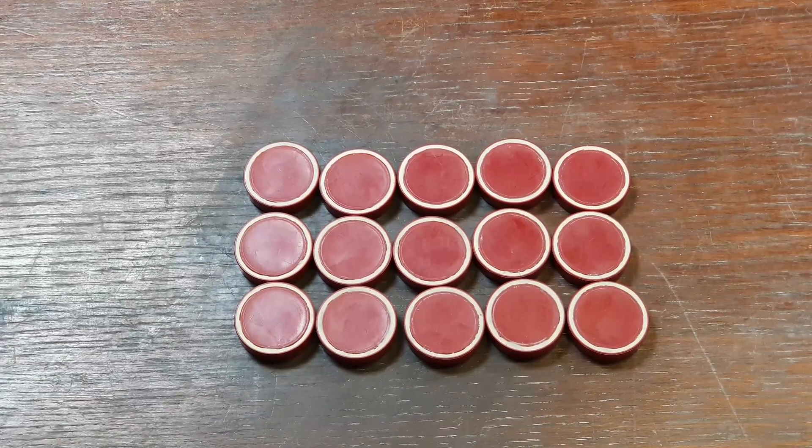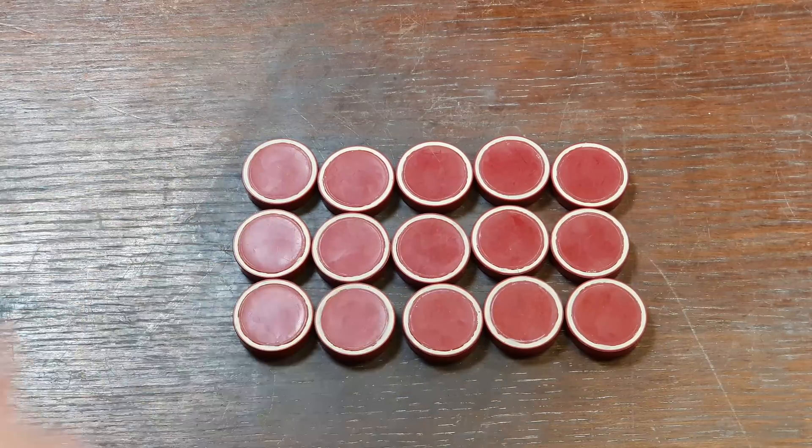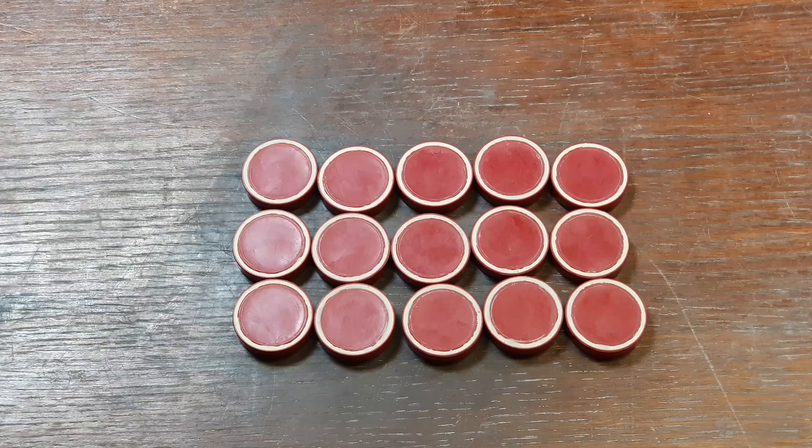All the counters are done — they've all had their rims filled in with Sculptex clay. Hopefully we'll get rid of that ridge when it comes to casting and they'll have a nice flat bottom.